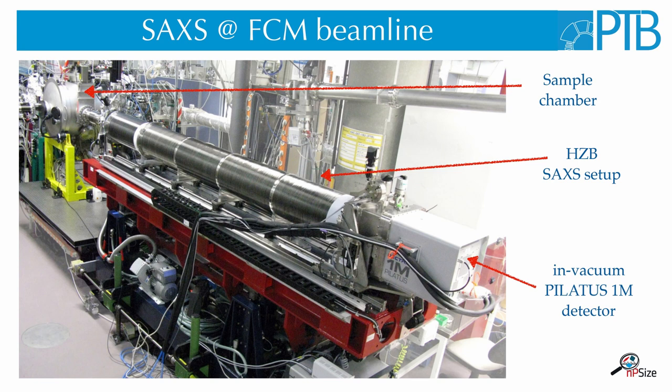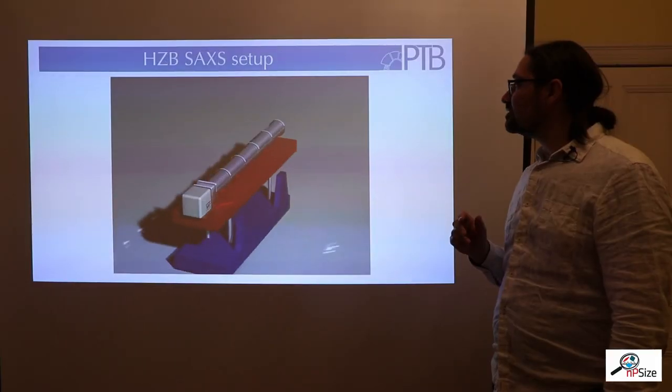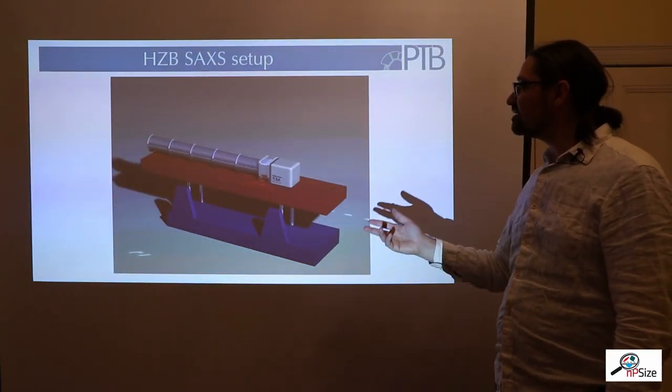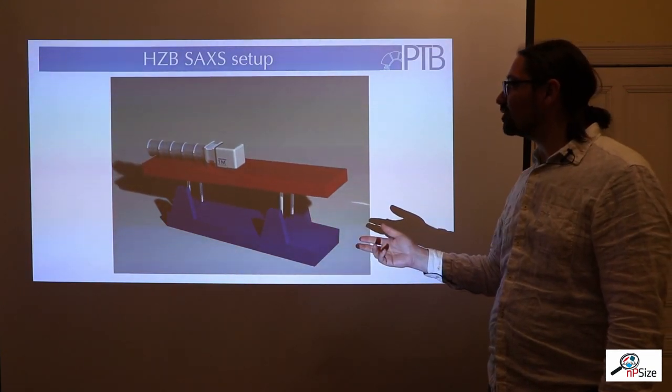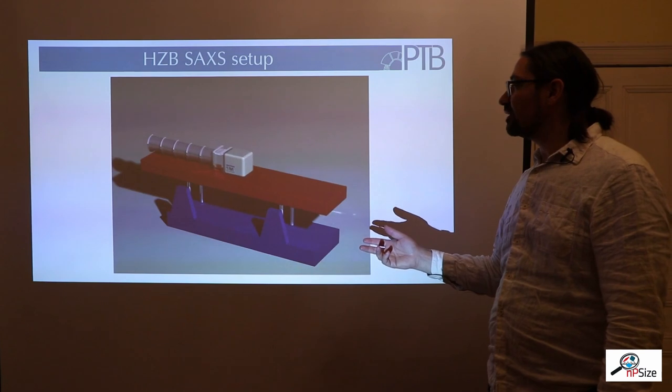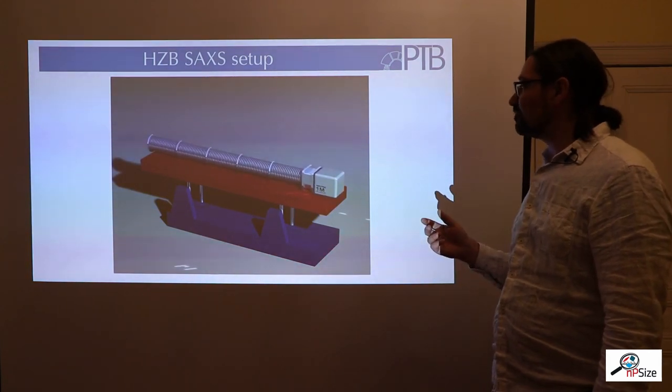At the end of the SAXS machine we have attached a Pilatus detector with one megapixel to collect the scattered radiation. The whole path between the detector, the sample, and also until the storage ring is evacuated, because air also scatters X-rays and we want to reduce this background. Using the SAXS machine we can continuously change the distance between the detector and the sample without breaking the vacuum, and also adjust the beam path with a detector movement.